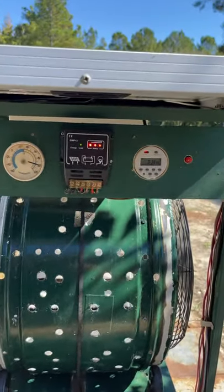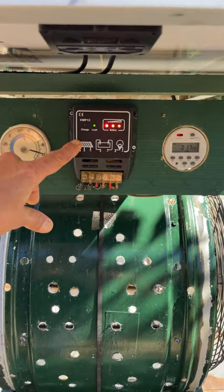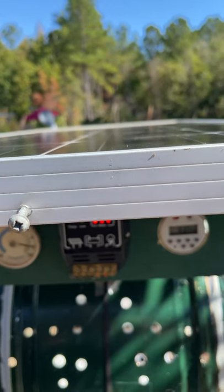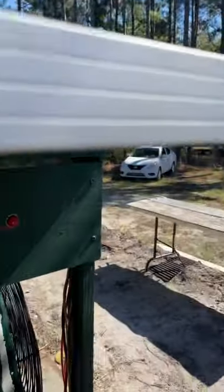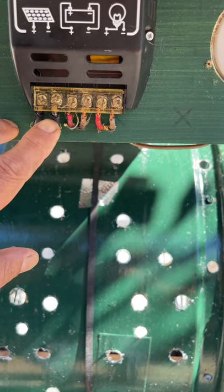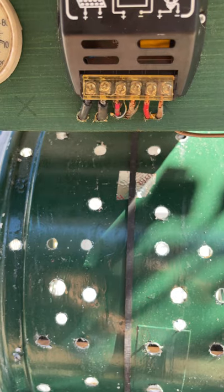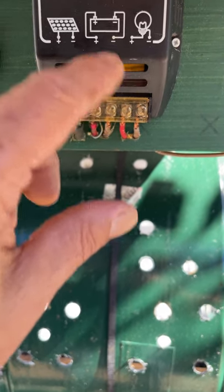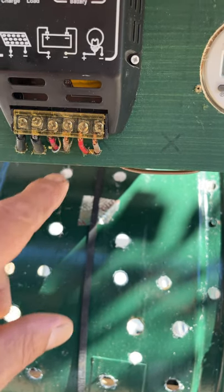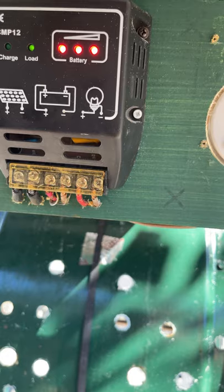Our main component here is the solar charge controller, which takes the excited electrons coming from the solar panel — from the sun. You have two wires coming from the panel, a positive and a negative, going into the machine. You've got two wires coming out — positive and negative — going down to charge a battery. You have to have a battery to make the solar panel work. Then you've got two more wires, positive and negative, which basically run the whole machine: make it spin and power the fan below.